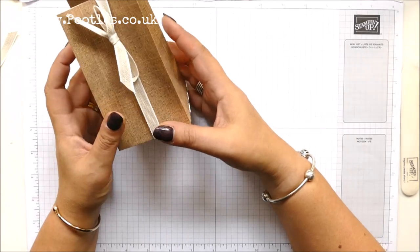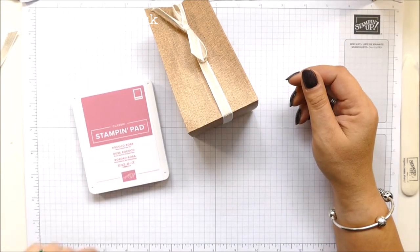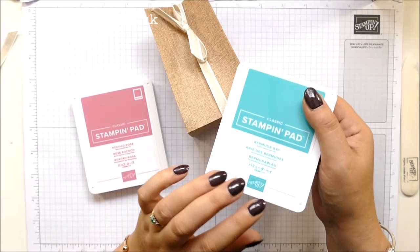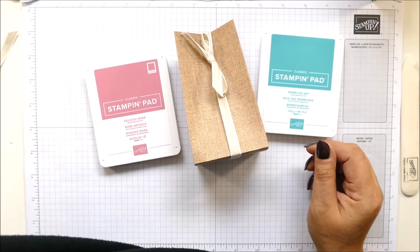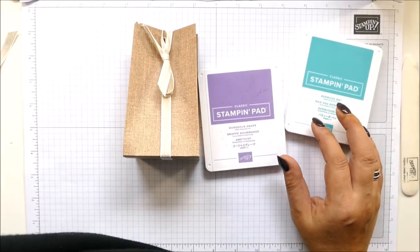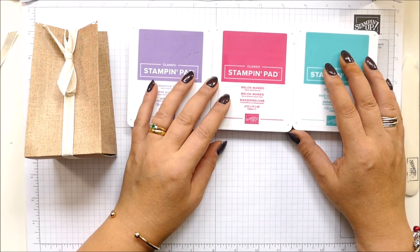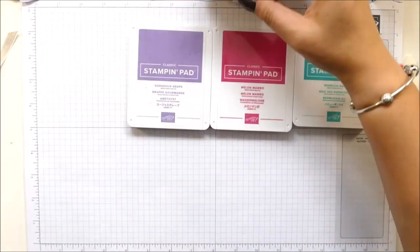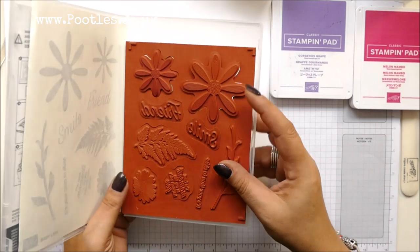So I bring out Rococo Rose — that's the one I did before, not sure I want that. What about a blue? Bermuda Bay — oh, that could be quite fun. Should I bring one more colour out? Oh, it could go either way. I could just have a whole string of daisies! Should I have a string of daisies — should I just do it? Okay, let's find some scraps. I haven't got any scraps so I'll have to go big. Let's just have lots — I'm using Daisy Lane, I've got two sizes, I've got three on there.